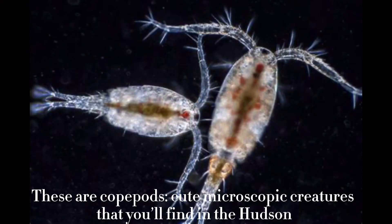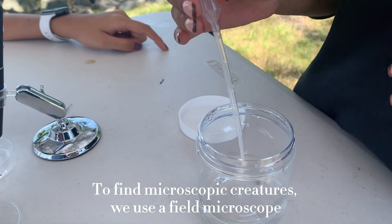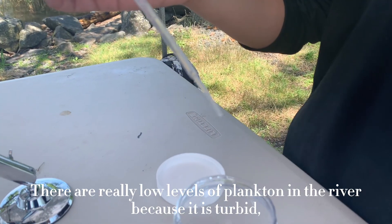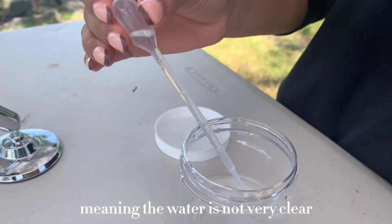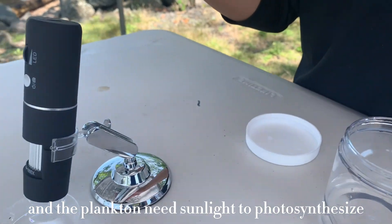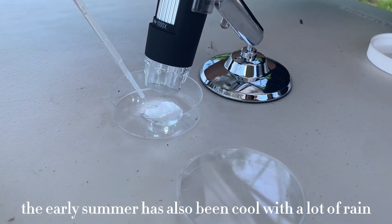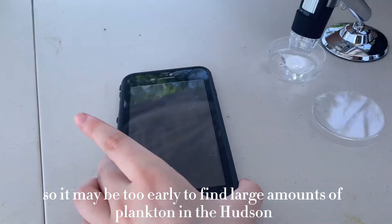These are copepods — cute microscopic creatures that you'll find in the Hudson. To find microscopic creatures, we use a field microscope. We try to find plankton, which are producers at the very bottom of the food chain. There are really low levels of plankton in the river because it is turbid, meaning the water is not very clear, and plankton needs sunlight to photosynthesize. The early summer has also been cool with a lot of rain, so it may be too early to find large amounts of plankton in the Hudson.